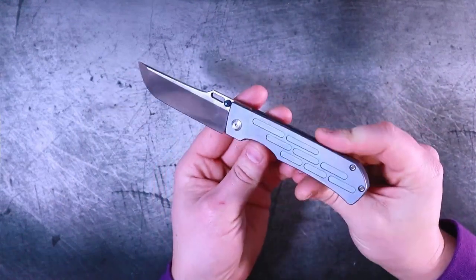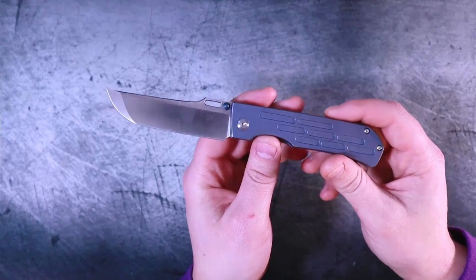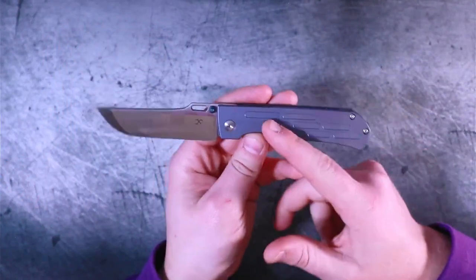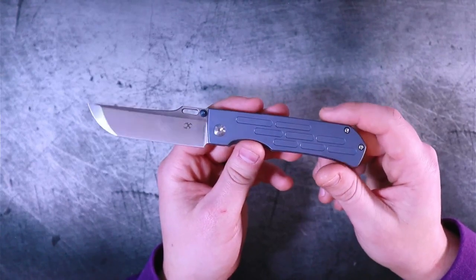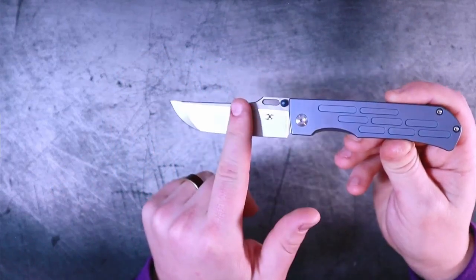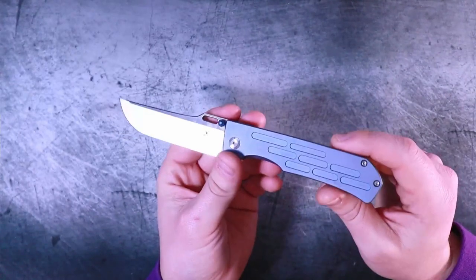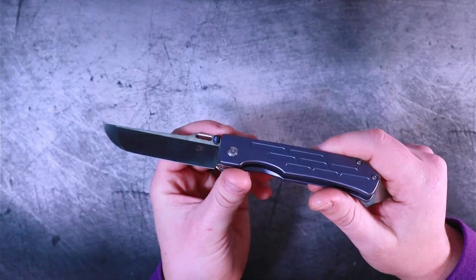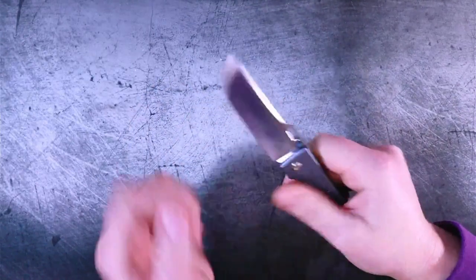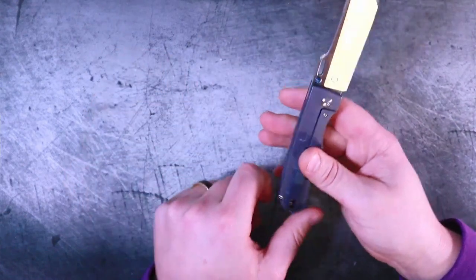This is in fact a knife by Concept — K-A-N-S-E-P-T — and it's called the Redis. The Redis is coming through colorfully, but they do have other color options. You can get a raw option if you don't like the blue. This one is coming in with S35VN on the blade as well as titanium handle scales. They do make a much cheaper version without titanium handle scales, around the $90-$100 price point. This one is $180, and I'll link it below.